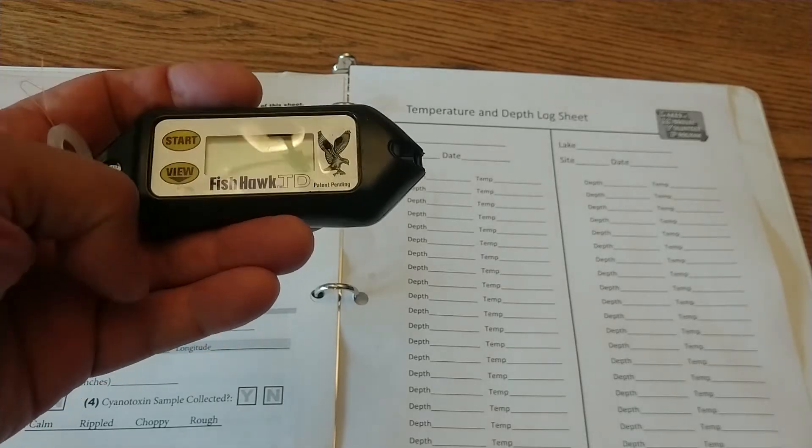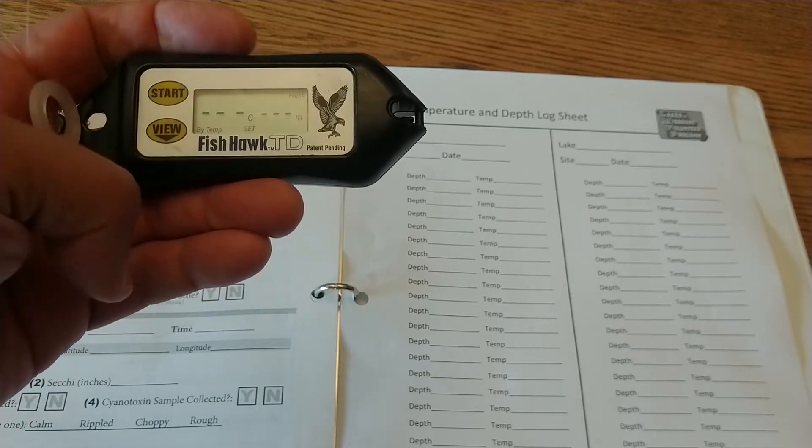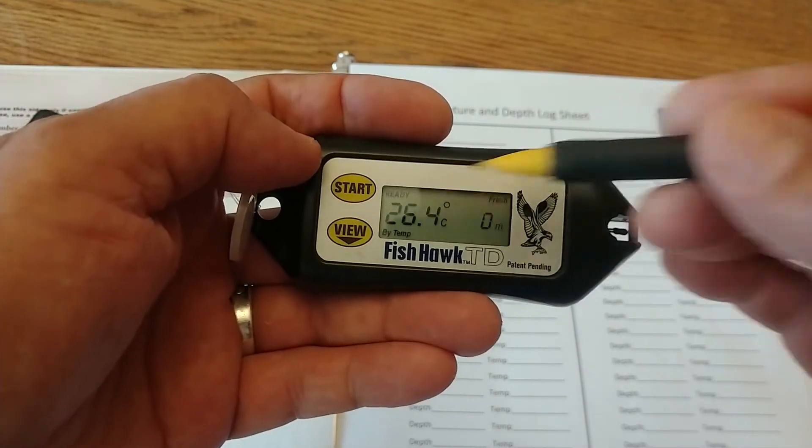When you're done, make sure you've got your log book and get ready to start recording the data. If it turned itself off, you can just turn it back on again — it will have saved all your readings. Just make sure it says 'ready' at the top left corner before you proceed.